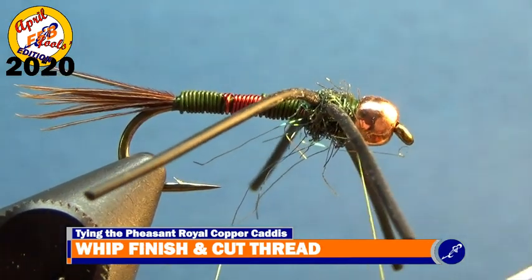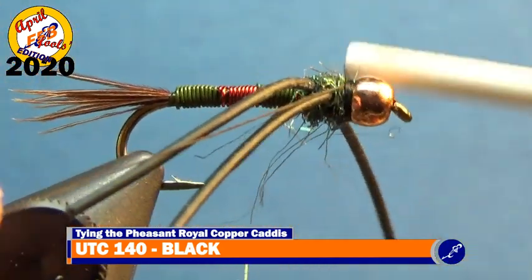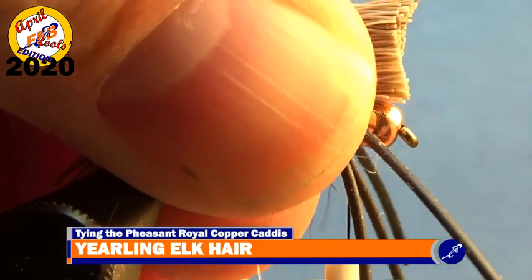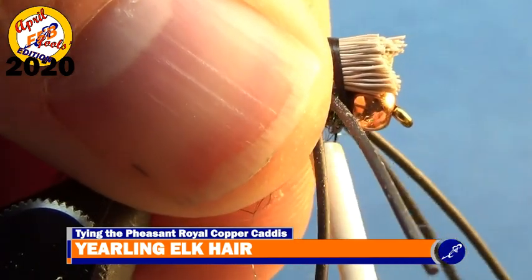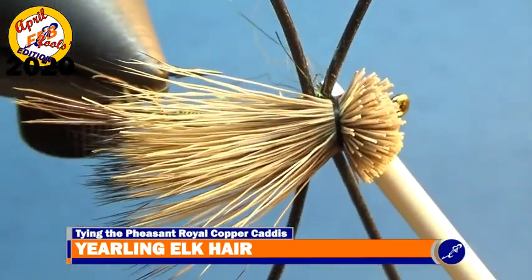To tie the elk hair wing in, use a heavier thread, so whip finish and cut the olive thread from the fly. Start some black UTC 140 behind the bead and once it is secured to the fly, cut the tag off. Prepare a clump of yearling elk hair that is about three pencil widths thick by cutting it from the hide and removing all the guard hairs and under fur. After preparing the elk hair, the clump will be about half its original size. Grasp the butt ends of the elk hair and mark approximately one shank length from the tips, then use sharp scissors to cut the elk hair to just in front of the one shank point. Place the elk hair over the fly with the butts over the bead and wrap two light wraps of thread around the hair and the shank. While pinching the elk hair in your fingers, cinch down on the bobbin. This will secure the hair to the shank and flare the butt ends. Remove your fingers from the hair and wrap a few more tight wraps of thread around the shank and the hair.